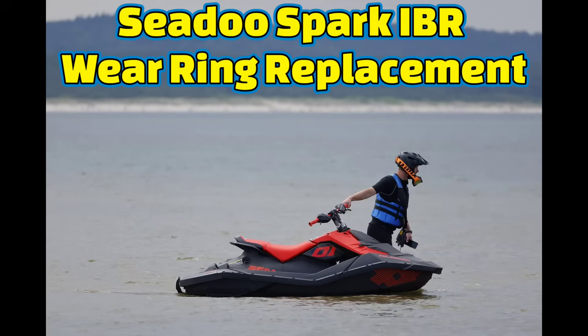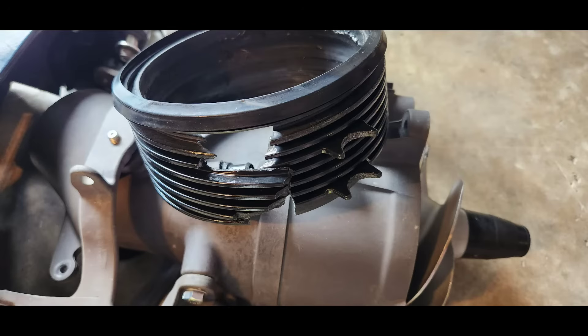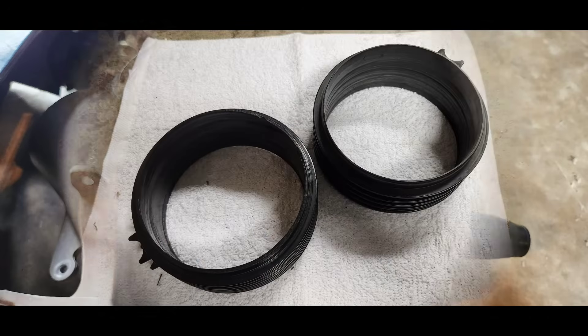Today I'm going to be going through the important details and steps needed to remove and install the jet pump in an IBR equipped CDW Spark, and how to replace the wear ring.